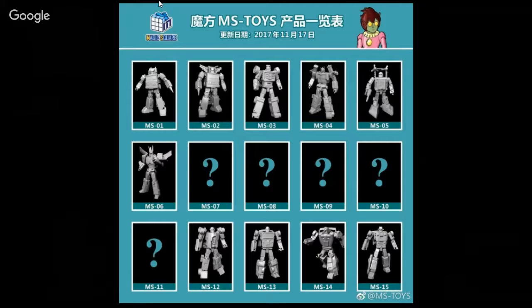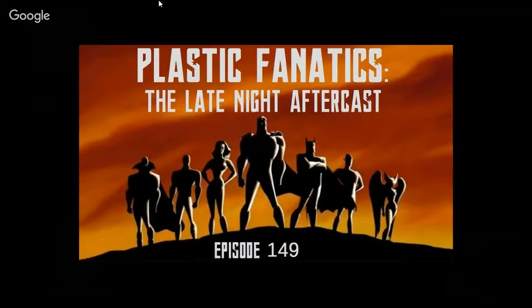MS Toys Magic Square, Legends Class — setting themselves up for a lot to produce. They're coming out with Grapple, Inferno, Beachcomber, Sea Spray, Ultra Magnus, Cyclonus, and four out of five Stunticons — just missing Motormaster. That's about it — not a lot of news.